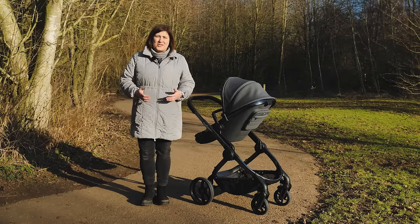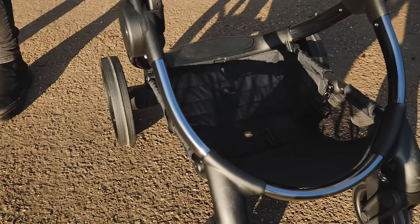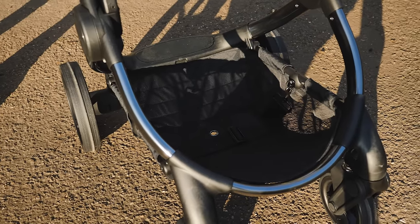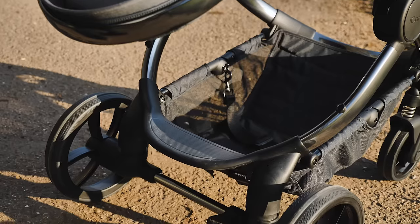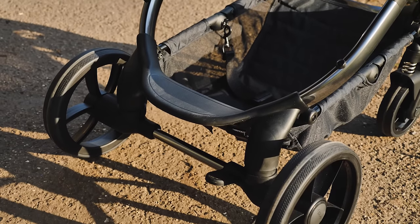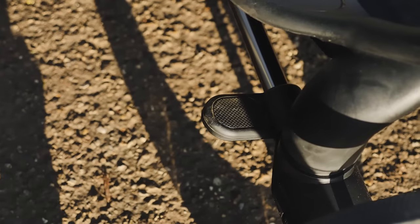The basket retains its very large size. With a capacity of 10kg we're able to use it for all of our essentials as well as some shopping on our travels. We love that the included elevators raise up the carry cot or seat unit to give you much better access to the basket. There's a brake pedal located to the right of the rear axle. Simply click down to engage and kick up to release.